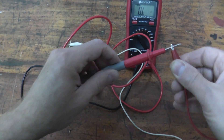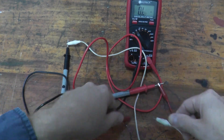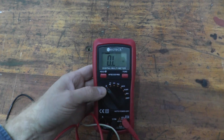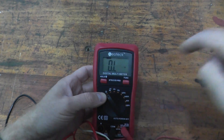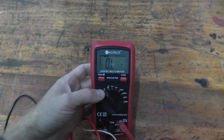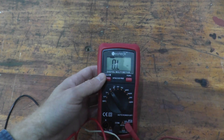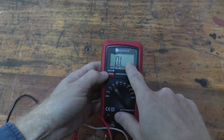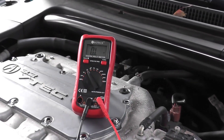This frees up your hands and makes it possible to film. So the leads go right to the multimeter, and as the vehicle is running, we're going to see a reading. As the vehicle keeps running, it's going to get warmer and warmer, and as that happens we should see the number decrease. If it does not, then the sensor's bad — it's that simple. You may also get no reading at all or an incredibly high reading, but once we hook this up, it will have a reading, and that number should go down.